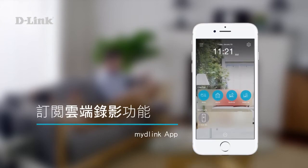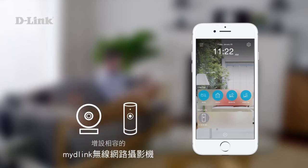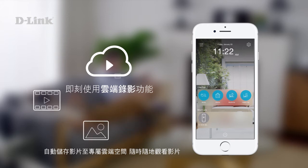Subscribing to Cloud Recording. If you've added a compatible My D-Link camera, you can now enjoy Cloud Recording. With Cloud Recording, you can automatically save your clips to the cloud and watch them anywhere, anytime.